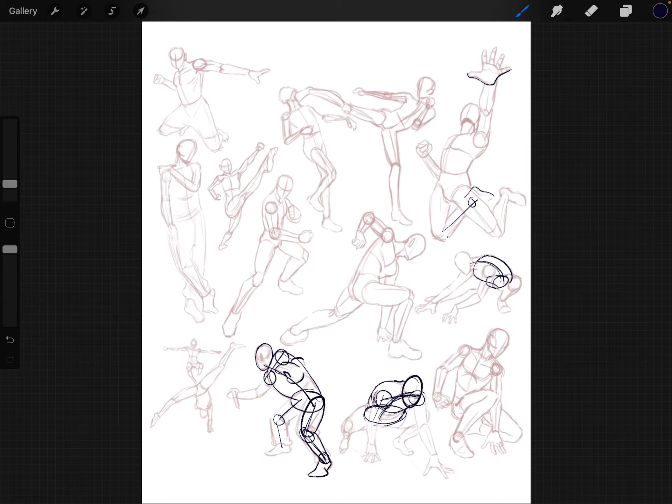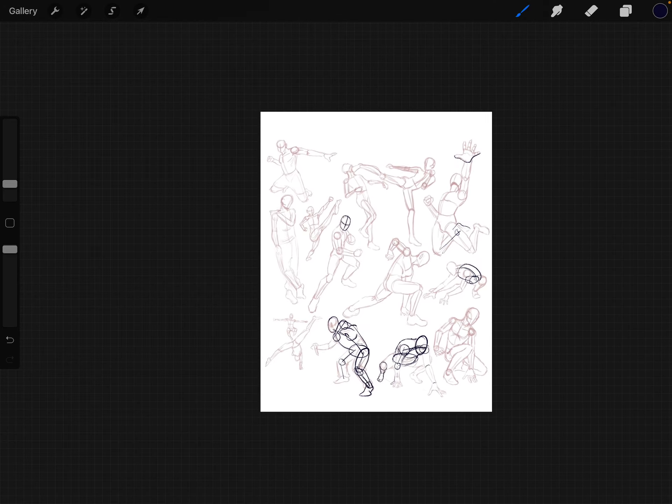Look at how this arm is overlapping, how this calf looks so short because it's going off into the distance — very foreshortened. The foot and hands are really nicely drawn; the artist clearly had a strong understanding of the human figure to draw all these different poses. On this page, just try to trace the poses you're interested in using — pick and choose your favorites. Good luck, guys.